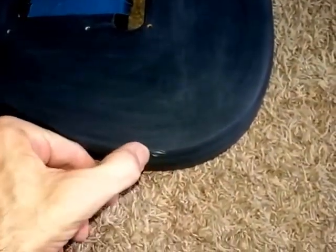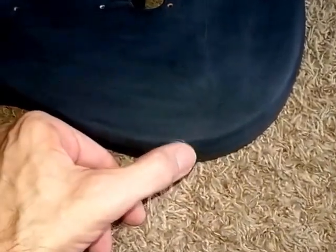Here's the back of the body after sanding. There's a little spot — somebody bumped that one. You don't even feel it; you do see it but you don't feel it. So when I paint it, it'll fill in — the paint will take care of that.